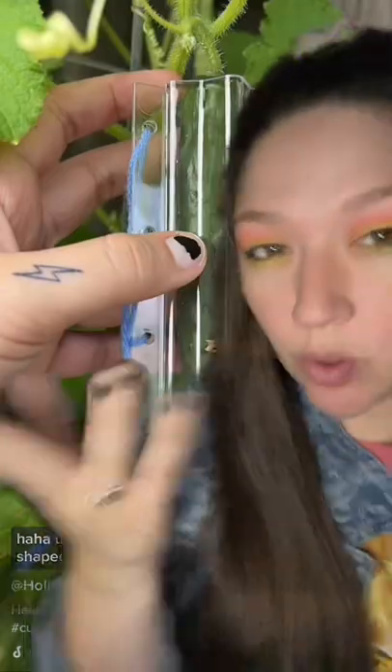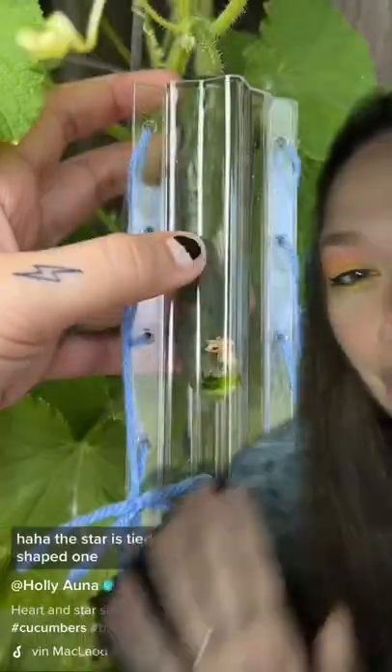If you've seen my video of trying to grow cucumbers in the shape of like a star and a heart, then you saw that I only had yarn to hold it together. I'm just a little worried that the yarn is not actually going to hold whenever they grow. So I just got to Walmart — let's go see if we can find some sort of zip tie or screws or something that's better.